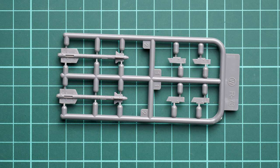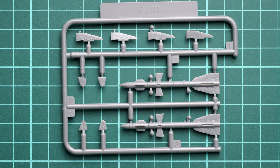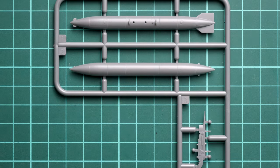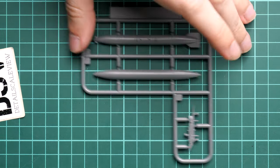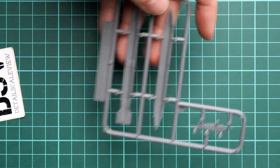Next we continue with the R-72 missiles — these two are a bit larger and also provided in a set of four. The overall design is pretty much the same. We also get the external fuel tanks; the two large halves will have to be combined together with the fuselage. Inside we get alignment tabs rather than pins, which the manufacturer perhaps chose for greater precision — an interesting design decision.